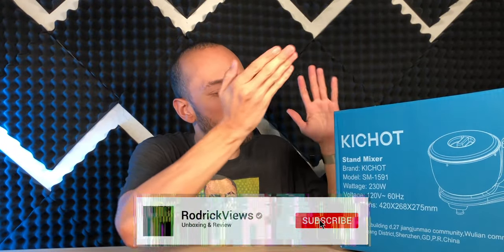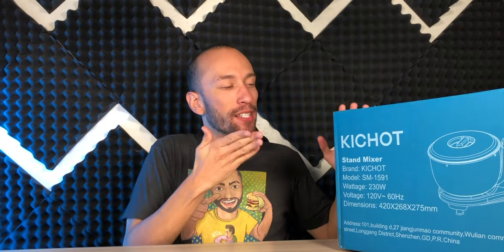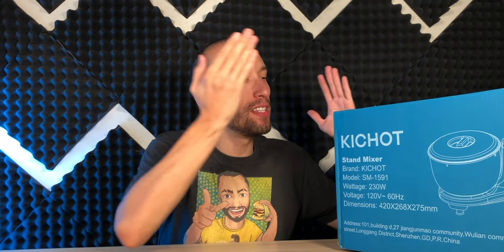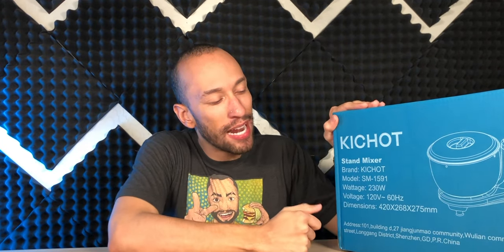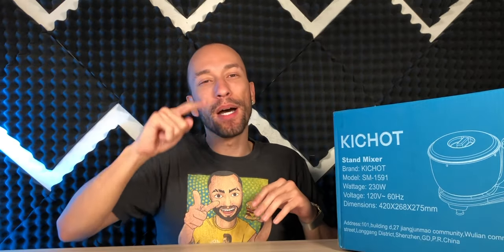A little while back I got something very similar to this Kichot stand mixer, a dough making machine. I got something just like this although it was the very basic version, and I was a little upset about that. With this one it actually does the stuff the other one didn't — pretty similar to how a bread maker makes dough. This thing not only mixes your ingredients into a nice soft fluffy dough but also heats it up to allow it to ferment and rise very quickly, cutting down so much time and effort.